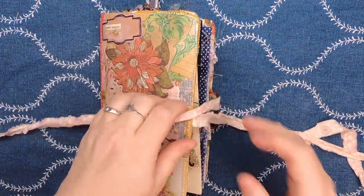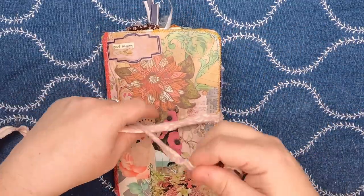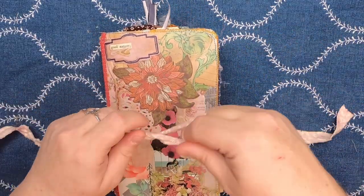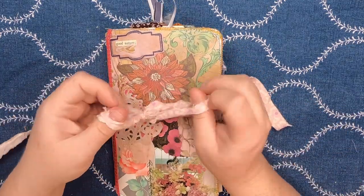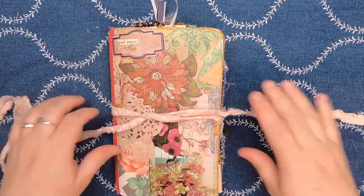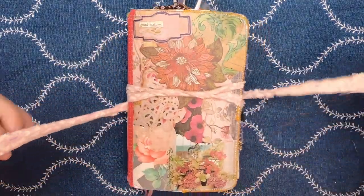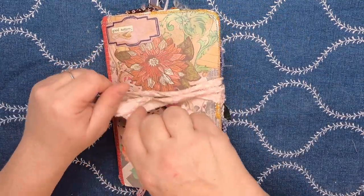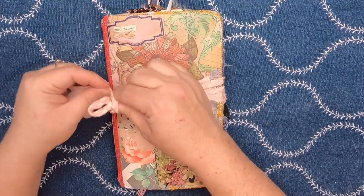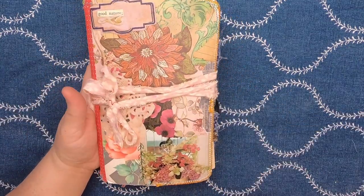It will be going up in the shop shortly. I'm making a bunch of these traveler's notebooks for a holiday market I'm participating in, but I am planning to add some of them to my shop. The best way to see what I list and when I list it is by following me on Etsy — my Etsy shop is Studio Lou. Thank you so much for watching. Don't forget to subscribe. Have a lovely day. Bye for now.